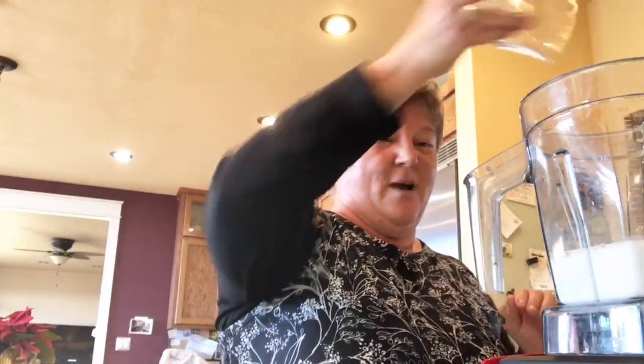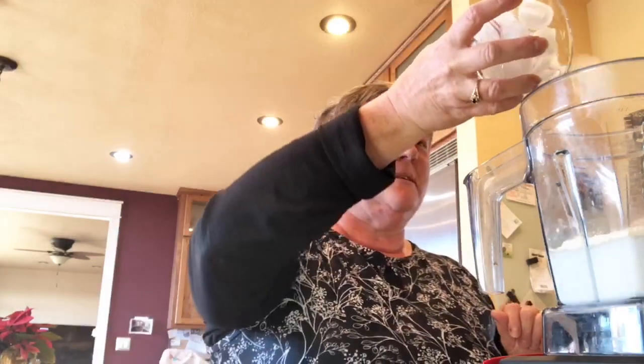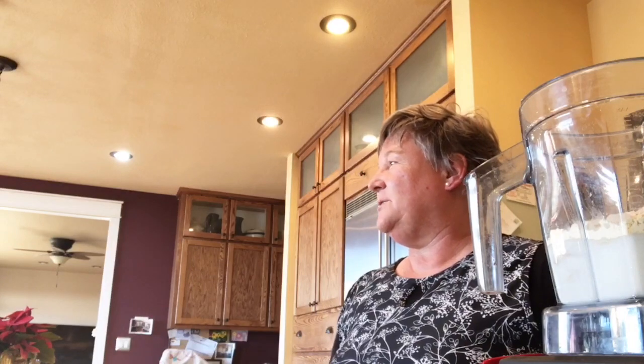Add the chai spices — smells awesome — and two scoops of French vanilla protein mix. Today I'm also adding some ice cubes, and that's it, really very simple.